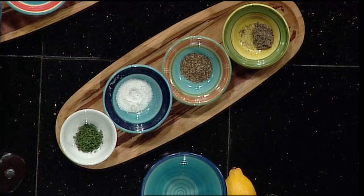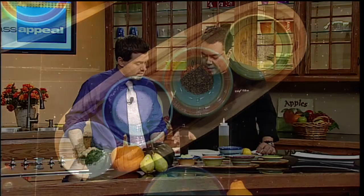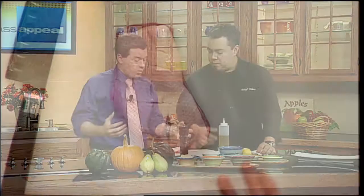Did you do the cross-hatch to get more seasoning in there? Well, the idea with the duck is it has a top fat cap on it. So what we want to do is open that up so we can get closer to the meat. A lot of this fat is going to render off and create a really crispy skin. So you want to season the inside — the part that you're going to be eating.